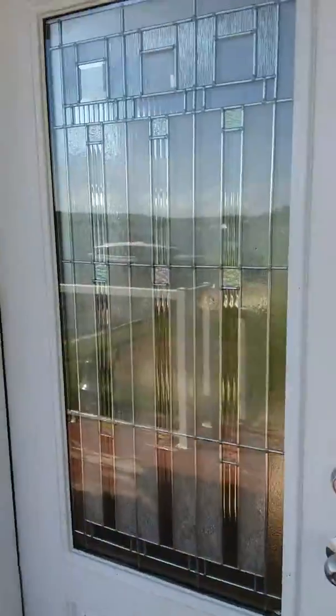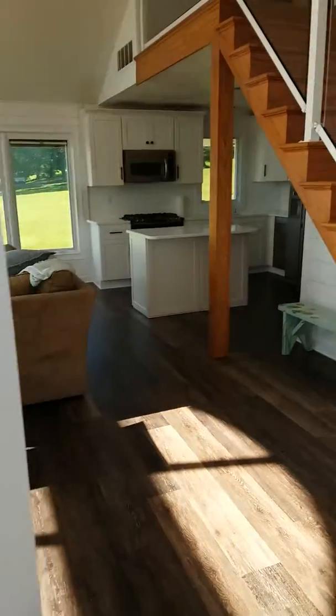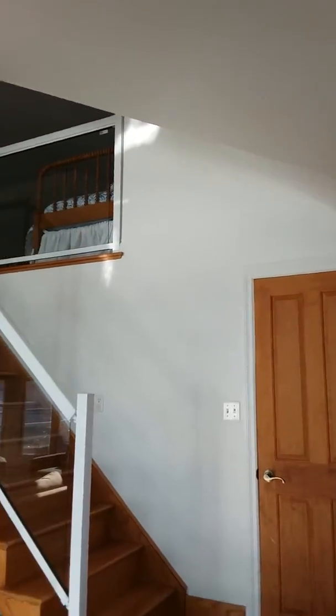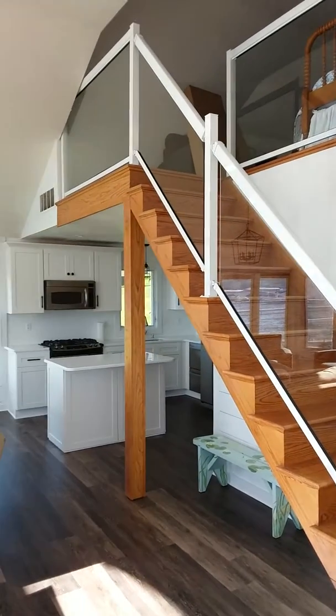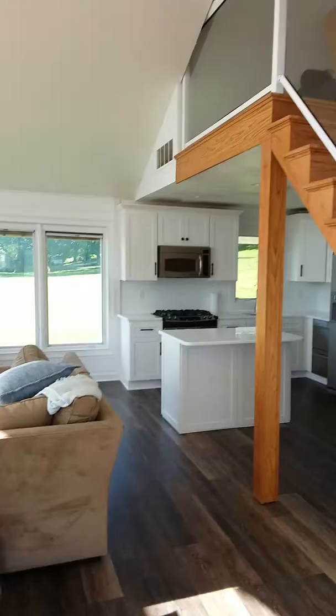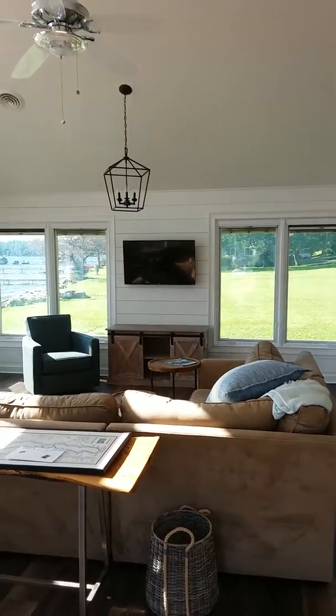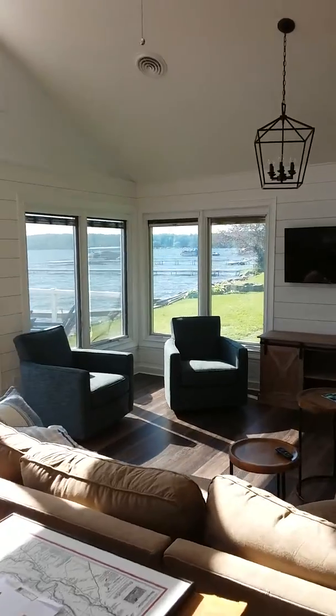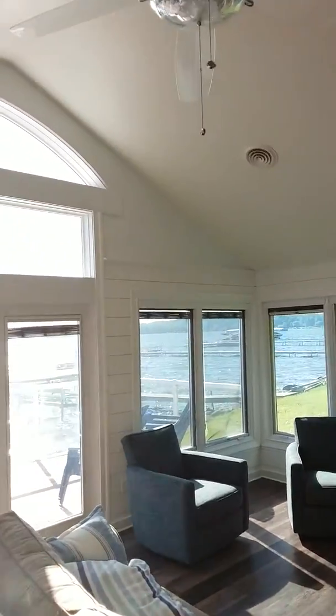Welcome back to Bemis Point. Green's gone. Quartz countertops. Single collared wainscoting — I'm sorry, shiplap. Oh boy.